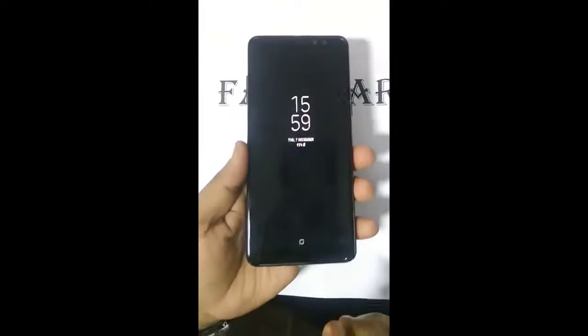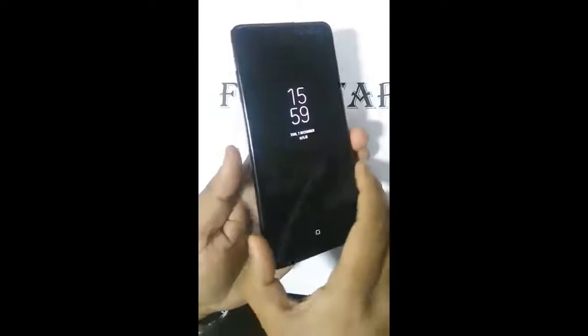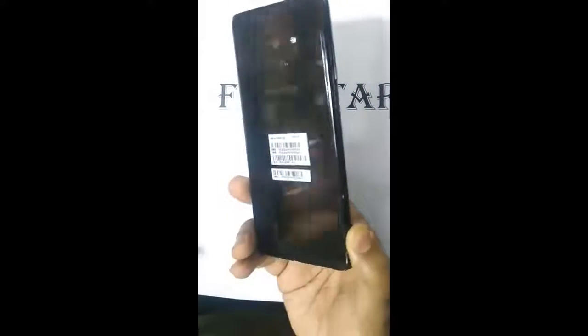Hey guys! Companies try really hard to stop leaks but no one can. The upcoming Samsung Galaxy A8 has also been leaked in a live hands-on video.